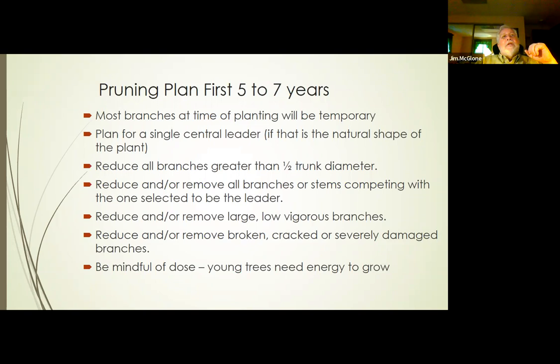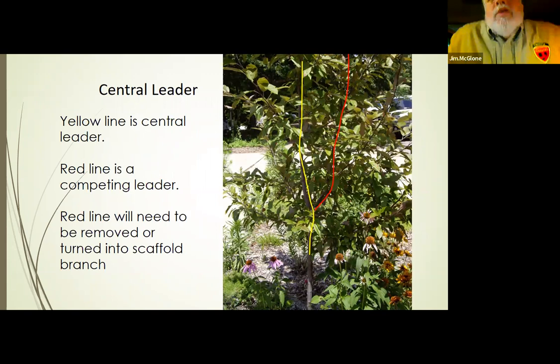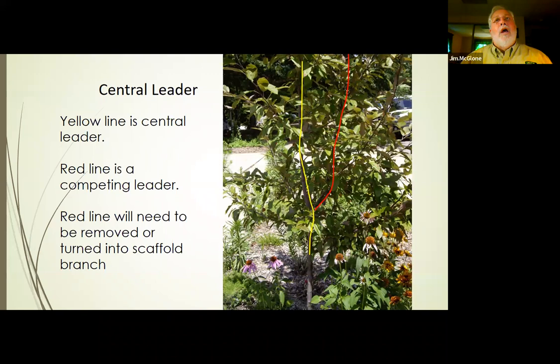Let's look at some of these things. This is my crab apple — you will become very familiar with this tree. The yellow line drawn in there is the central leader; the red line is a competing leader. As I look at this, I observe that I've got a competing leader, and my objective is to prevent that branch from competing. But I also keep in mind that I want scaffold branches, and it is possible that that branch could become a scaffold branch — so I might not want to remove it, only reduce it.